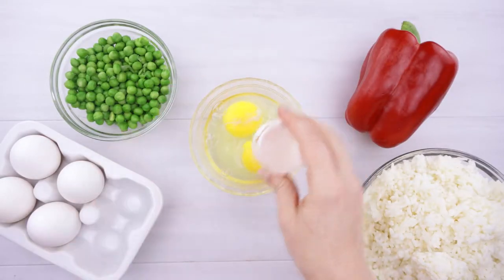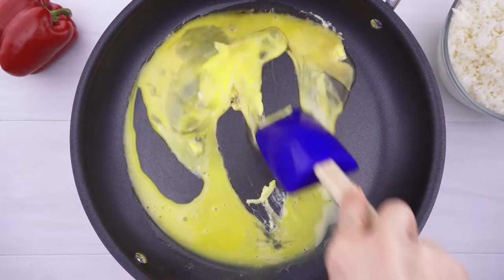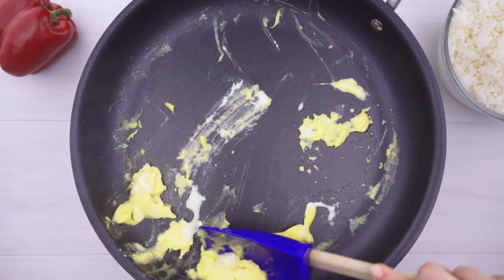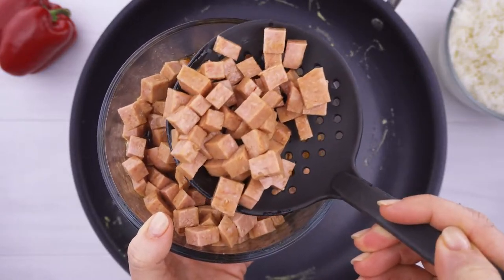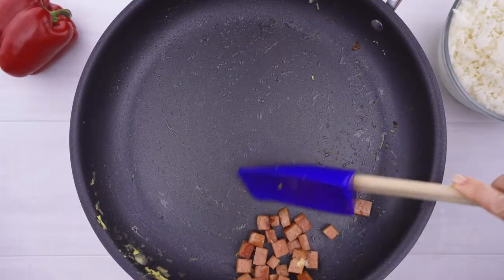Next, crack two eggs into a bowl and whisk them well. Pour the eggs into a nonstick skillet on high heat and add a teaspoon of sesame oil. Use a silicone spatula to scrape and push the eggs around as they cook, then remove the scrambled eggs while they're still slightly wet — they're going to finish cooking in the fried rice. Use a slotted spoon to get your chopped spam out of the marinade and begin frying it in the same skillet, but make sure to save that marinade. Cook the spam until it's nice and crispy, then remove it from the pan.